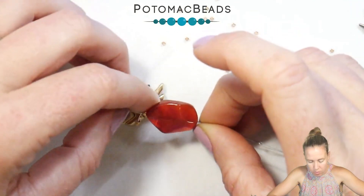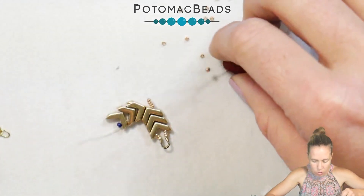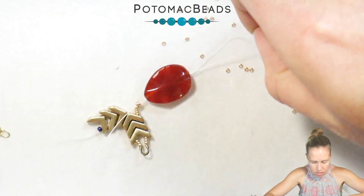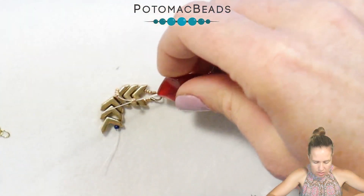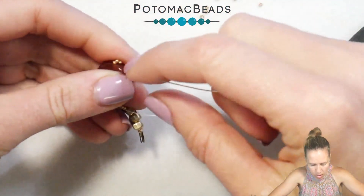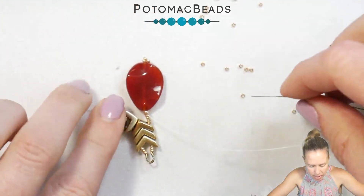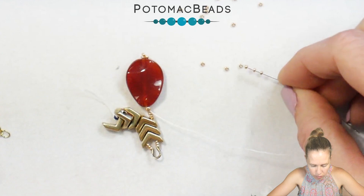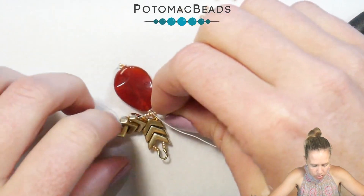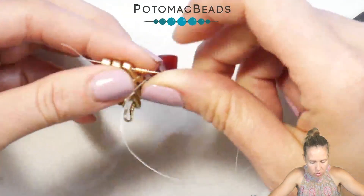If you have a briolette or something that already hangs, you can go through the top and that works as well. Push that bead up towards those seed beads, pulling the extra thread to make sure there's no exposed thread. Turn those 15-0s at the bottom so they make a little point. Coming out the 11-0 seed bead, repeat the four 15s — those four 15s then go through the second hole of the Evas on the other side of the wing.